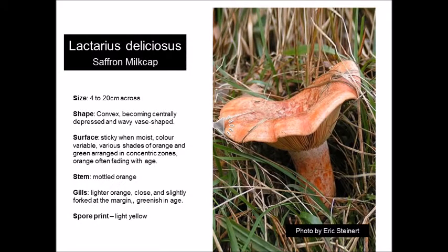Lactarius deliciosus are really easy to identify. They can grow to about 20 centimeters across, but more commonly around the 10 centimeter mark. From my experience, the ones that are 5 to 8 centimeters are the best to collect as they seem to be the most tasty for the table. They start off being that classic domed mushroom shape and gradually become slightly funnel-shaped with age.